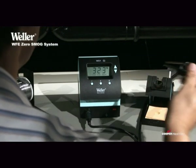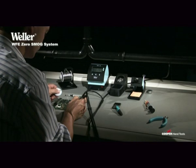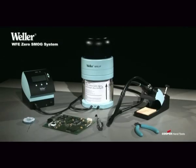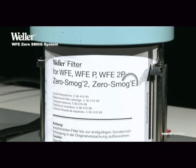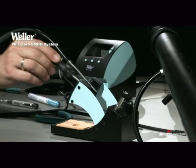Weller is not only a market leader in soldering technology. Now with the addition of the WFE Zero Smog System, Weller offers you reliable and highly efficient fume extraction as well. This is an essential topic since the introduction of lead-free soldering has increased the amount of hazardous substances.